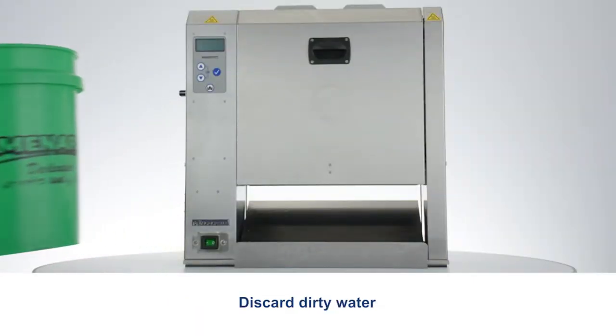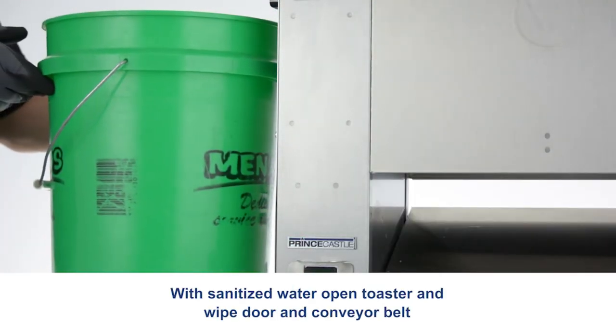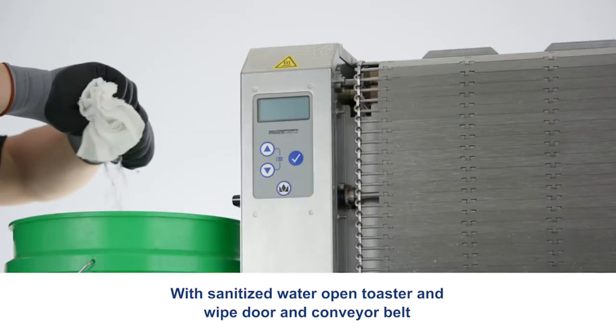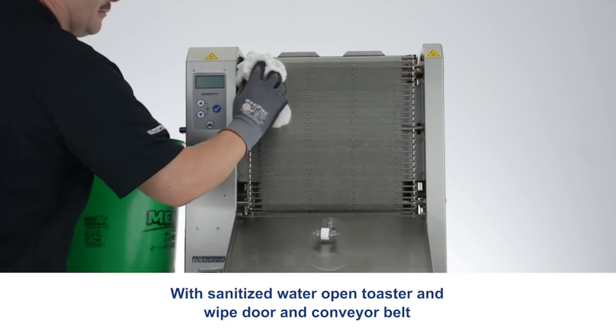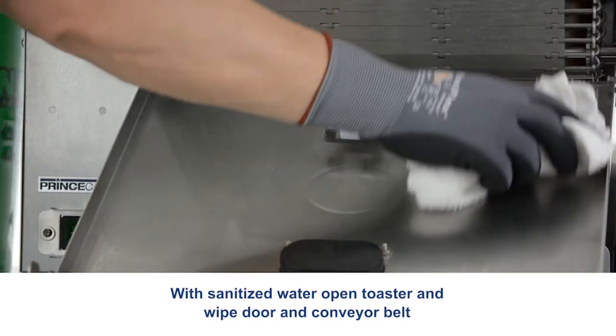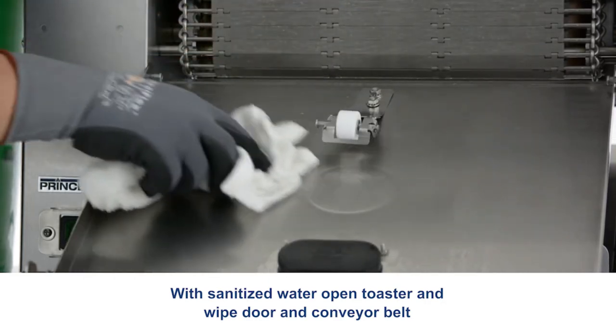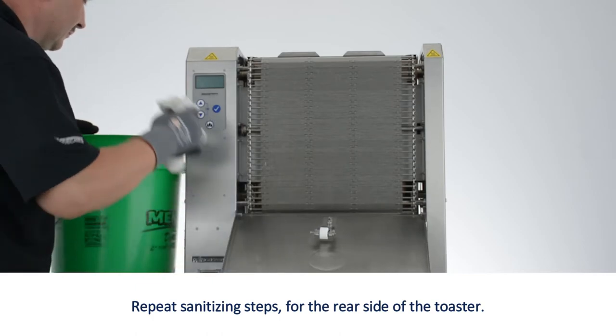Discard dirty water. With sanitized water, open the toaster and wipe the door and conveyor belt. Repeat sanitizing steps for the rear side of the toaster.